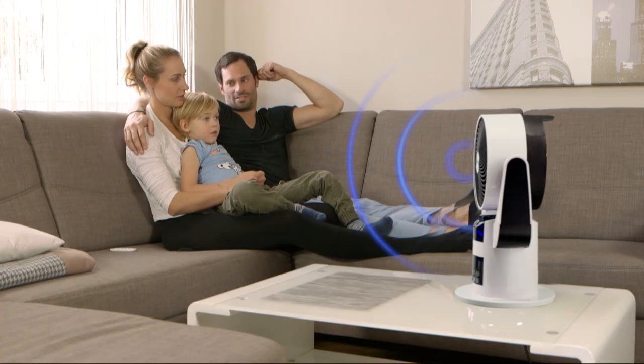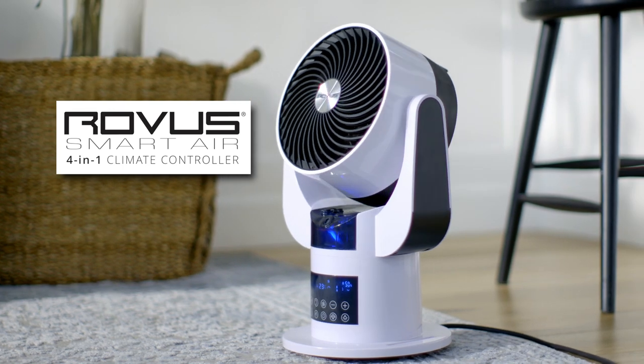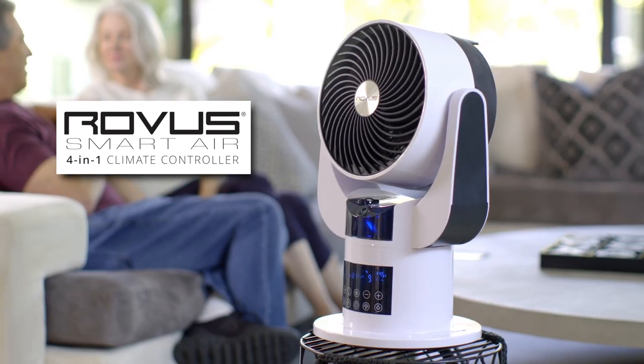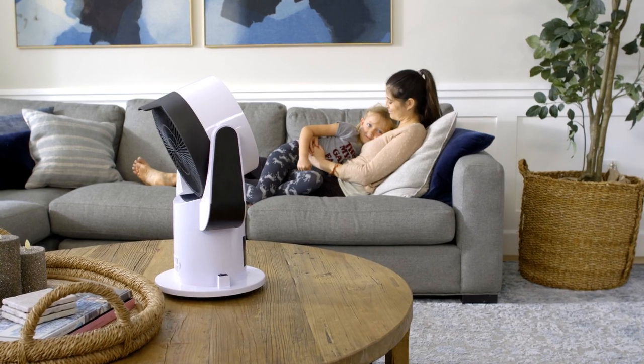Stay warm. Keep cool. Get house smart. The 4-in-1, four-season Rover SmartAir keeps everyone perfectly comfortable, whatever the weather, any time of year.